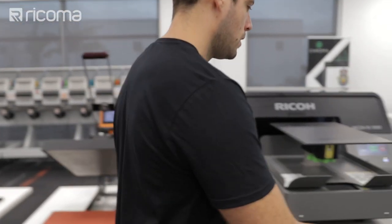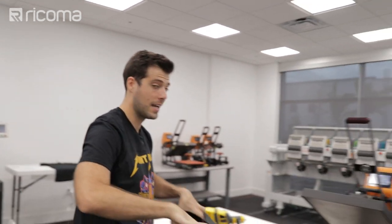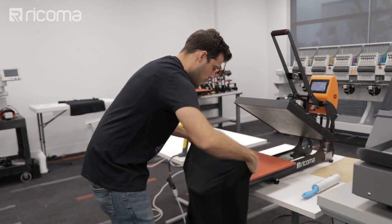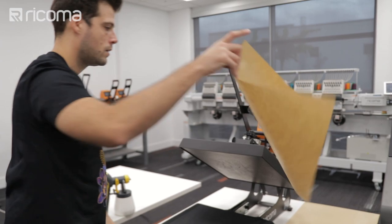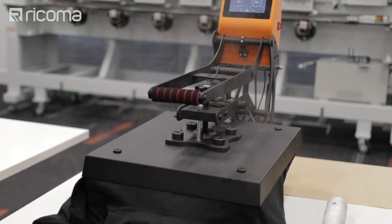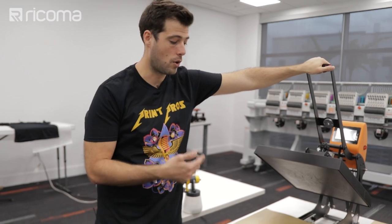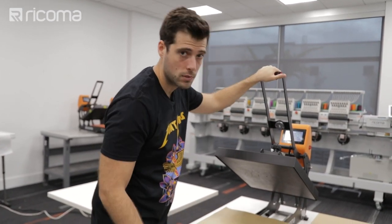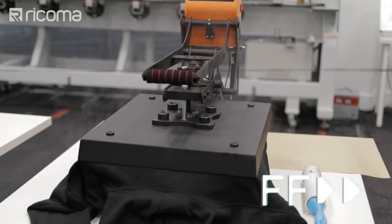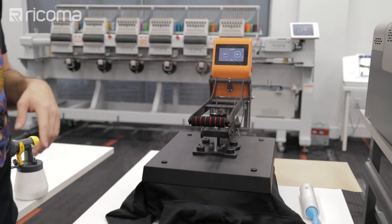I'm going to pop it here on my DTG — I'm done with the pre-treat. I'm going to grab the hoodie and throw it back on the heat press to cure the pre-treat. Like I said, I'm threading it every single time — not just on the heat press but also on the DTG. I've thrown it on, I'm taking my sheet of Teflon, and I'm going to press it for 30 seconds at 330 degrees Fahrenheit. After that I'll continue pressing it at 10 seconds at a time until I don't see any more steam and the surface of the garment feels dry.